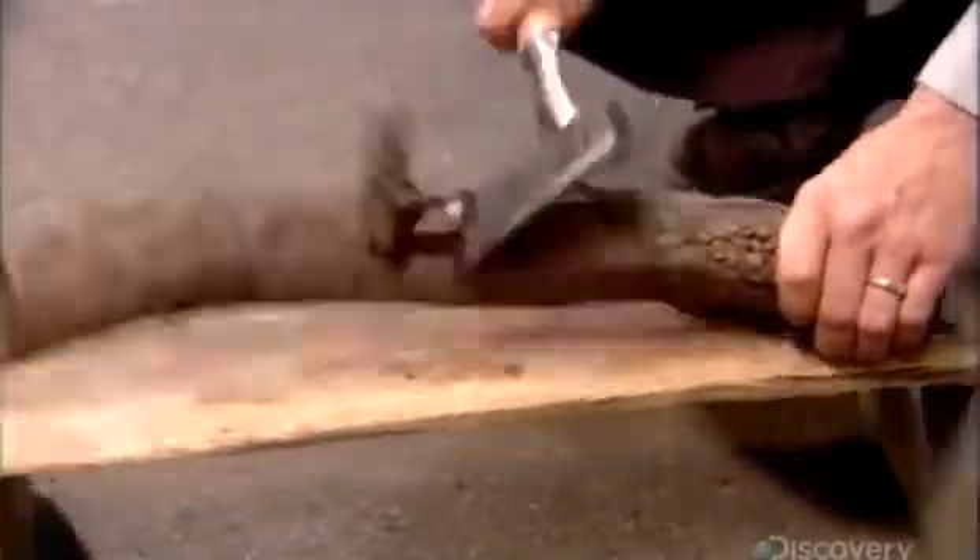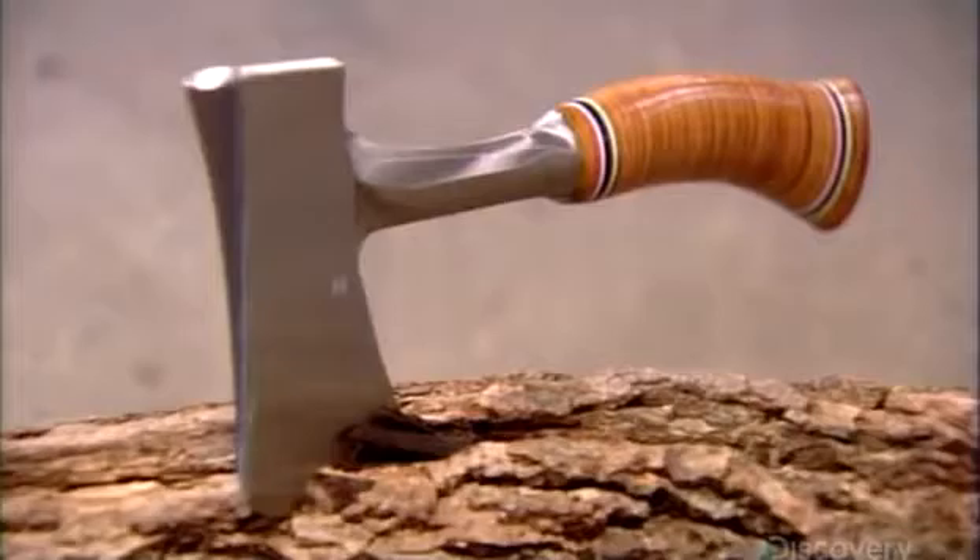Today, the axe hasn't lost its edge, despite the proliferation of mechanized tools. It offers a low-tech, hands-on way to get the job done.